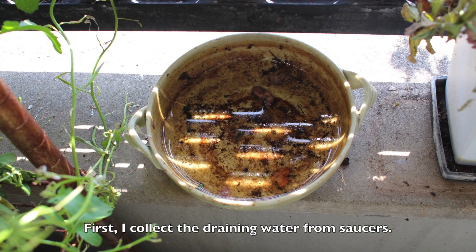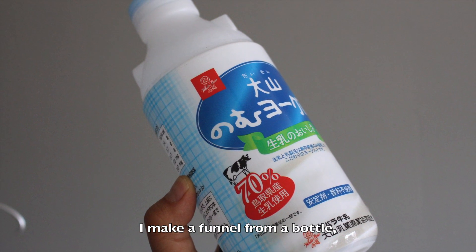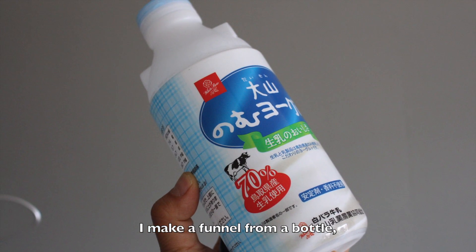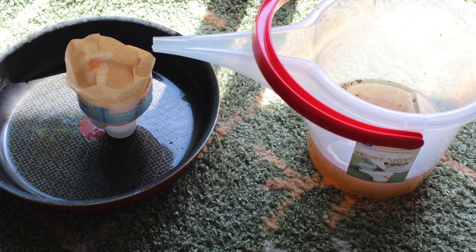First, I collect the draining water from saucers. I make a funnel from a bottle, then filter the water with a coffee filter.